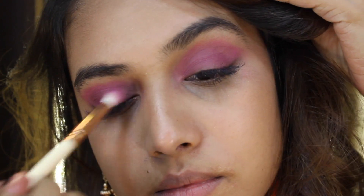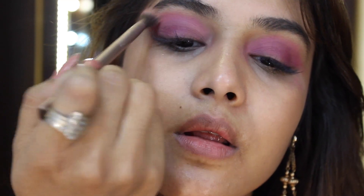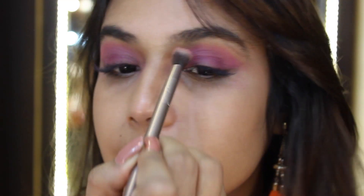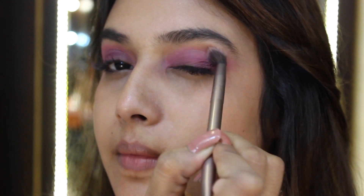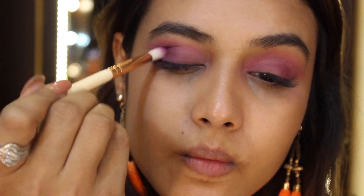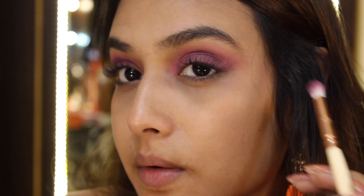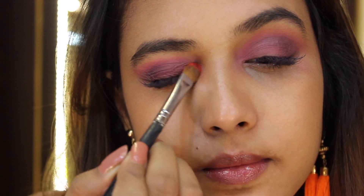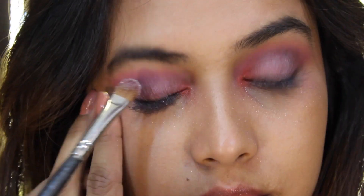Using a big fluffy brush I'll grab the color 'Tom Tom,' which is a very pretty orange shade, and just smudge the harsh ends of my eyeshadow. Then with a small blending brush I'm grabbing a shade called 'Ammunition' and putting it onto my outer V, blending it really nicely to make my outer V nice and smoky. Now I'm going to spritz MAC Fix Plus onto my brush and grab that Tom Tom color again to put onto my tear ducts, just to add a pop of color.